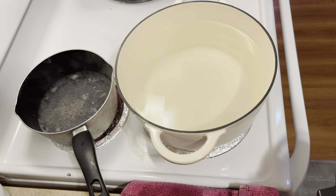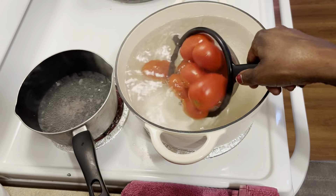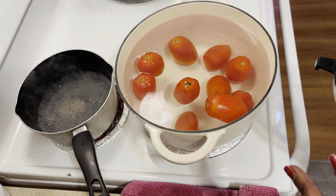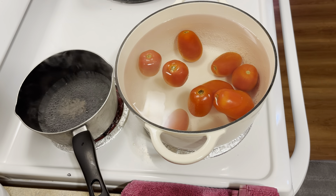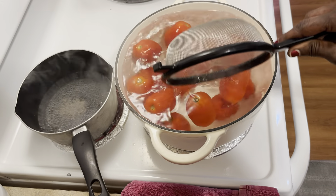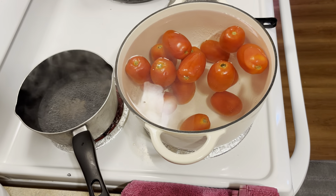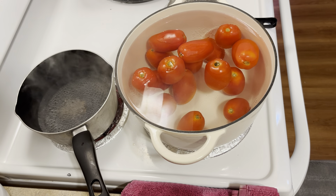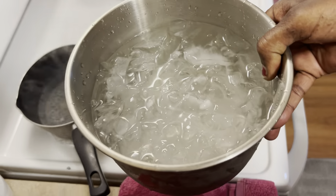Right now what we're gonna do — I put several tomatoes in my strainer and I am going to just drop them in the boiling water like so, and I'm gonna let that sit for about a minute to a minute and a half. Let me get a couple more because I do have quite a few tomatoes. I don't want to go overboard on my water, so that's good right there.